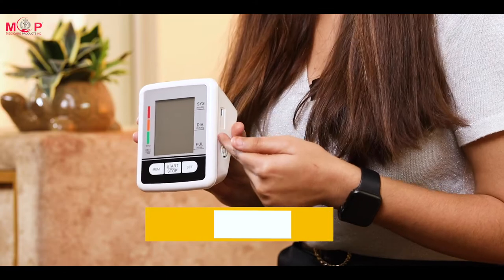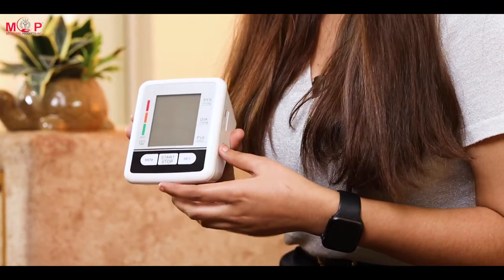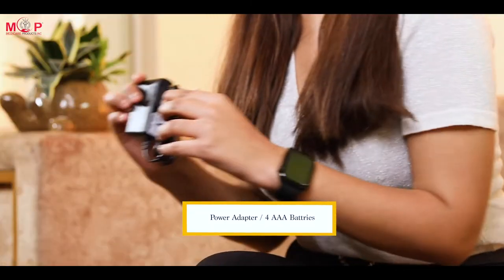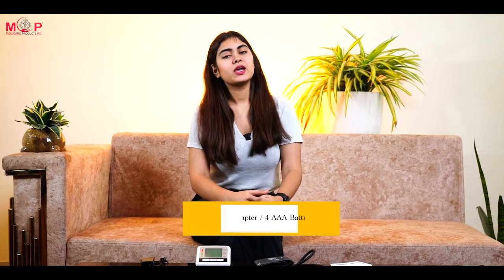It has a large LCD screen with extra large buttons, which makes it easy and comfortable to use. The time and date are displayed on the bottom of the screen. The systolic blood pressure, diastolic blood pressure, and pulse rate are all displayed on the screen separately.